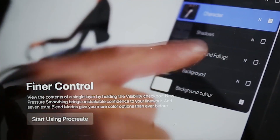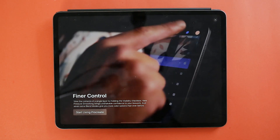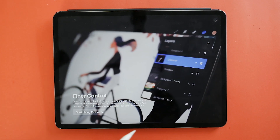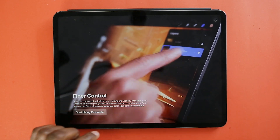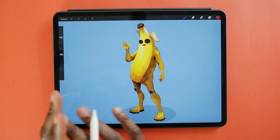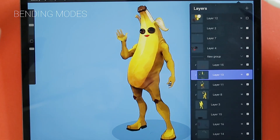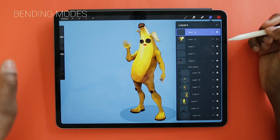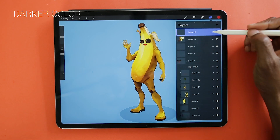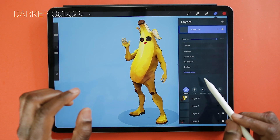Seven new blend modes — that sounds really cool. The finer controls with the pen also sound great because I'm not a big fan of the current one; it gets kind of weird and noodley. One of the new features in Procreate is these new blending modes. Here we have an old drawing I did a couple of weeks ago where I was messing around with some Fortnite stuff. One of the layer blending modes they've added is Darker Color — let's get into it.